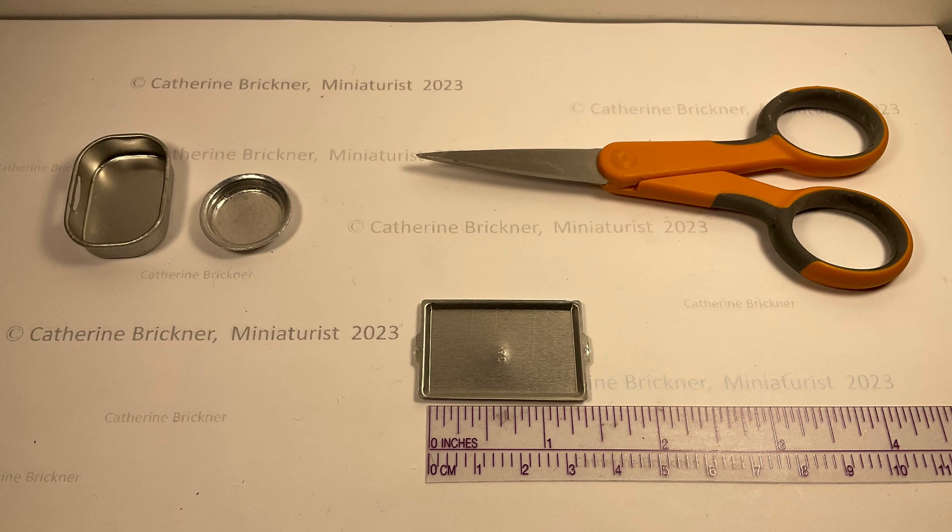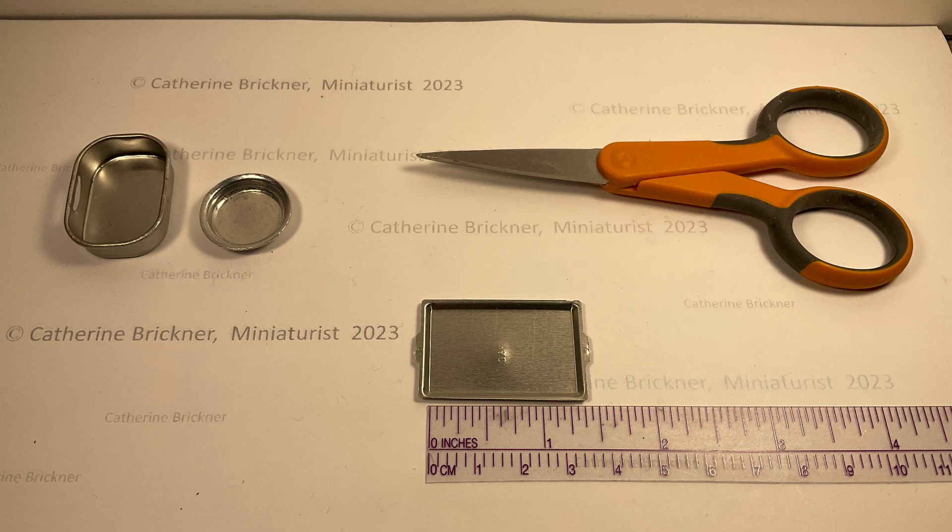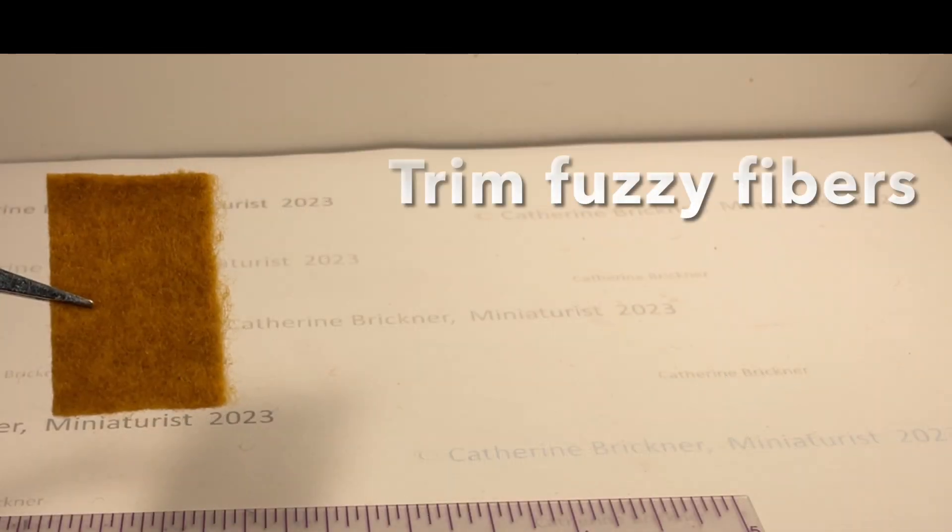Hang and let them dry thoroughly. I am using a purchased baking sheet, 1½ by 1 inches. This helps me decide on my cake roll dimensions. I cut three 1¼ by ⅞ inch pieces to fit inside the baking sheet.